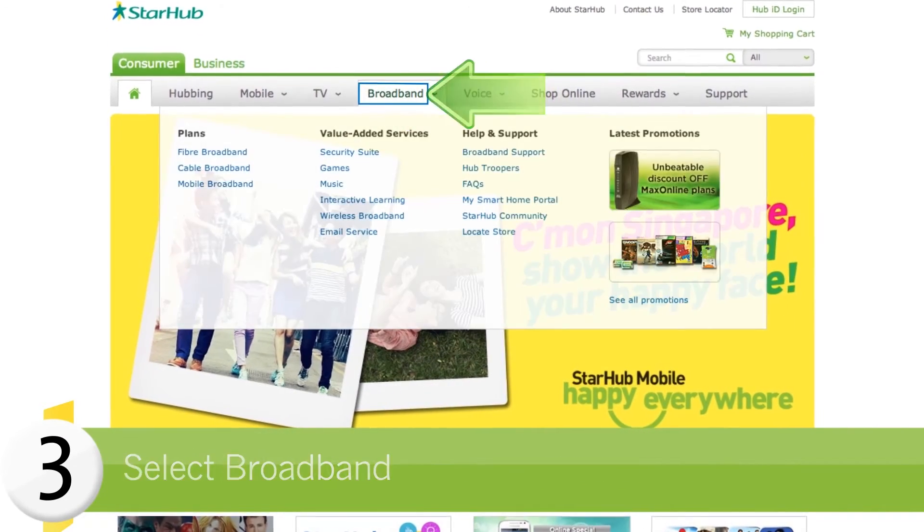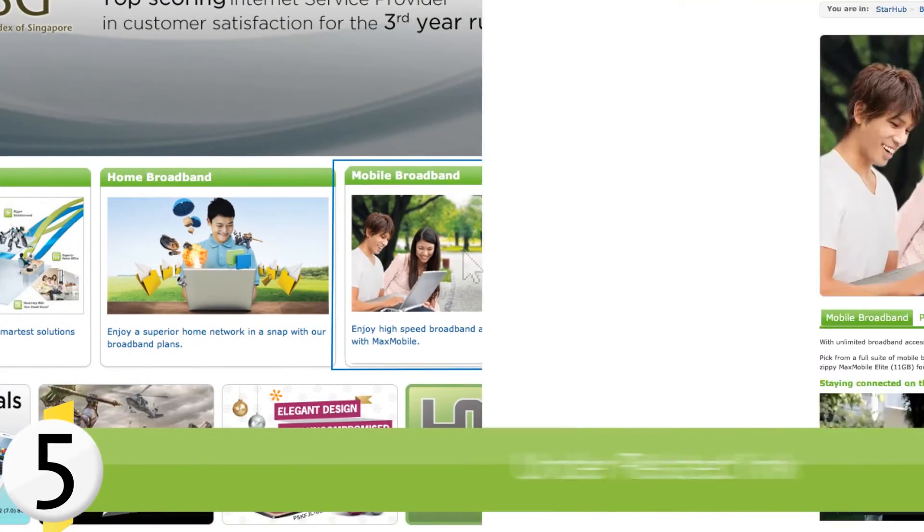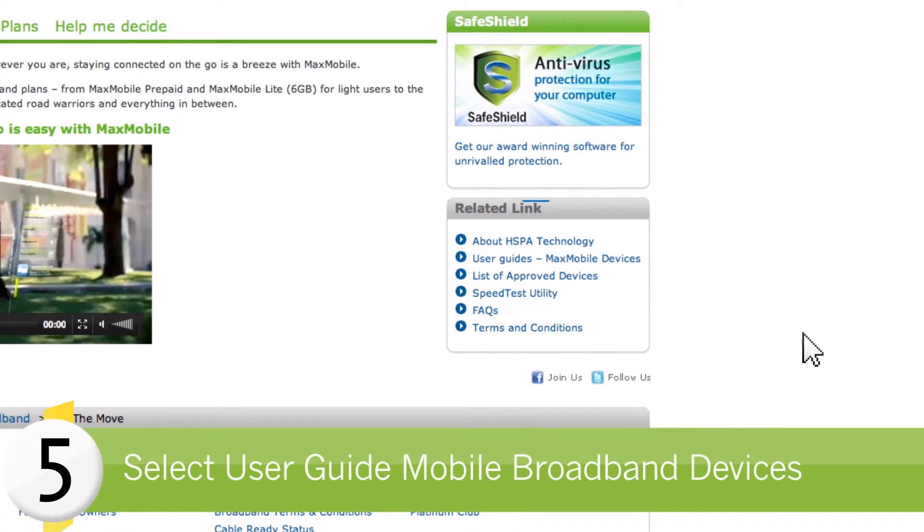Select Broadband. Scroll down and select Mobile Broadband. Under Related Links, select User's Guide Mobile Broadband Devices.